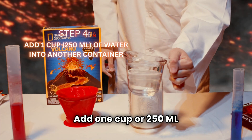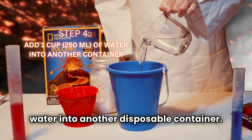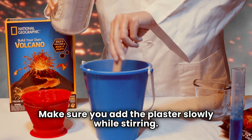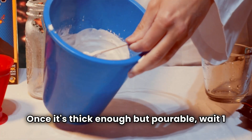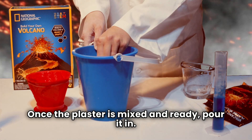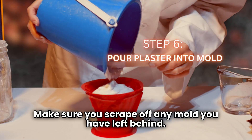Add one cup or 250 milliliters of water into another disposable container. I am going to use this lovely pail I used to make sandcastles with. Make sure you add the plaster slowly while stirring. Once it's thick enough but pourable, wait one minute before adding it to the mold. Once the plaster is mixed and ready, pour it in. Make sure you scrape off any mixture you have left behind.